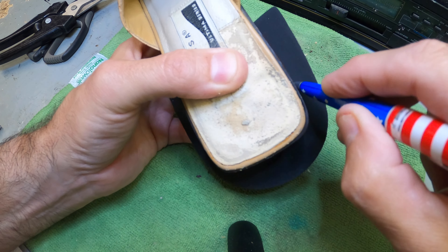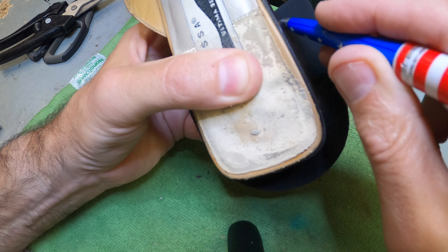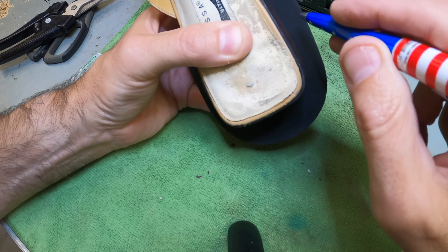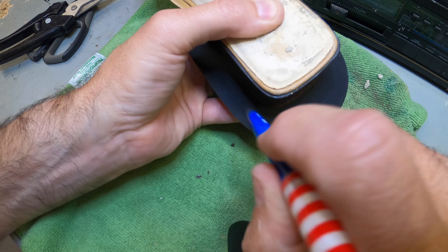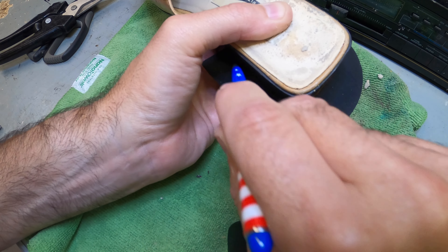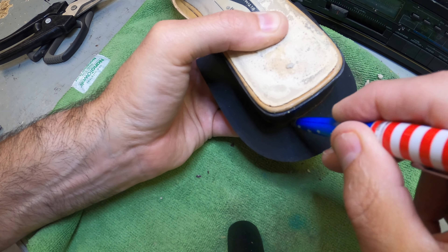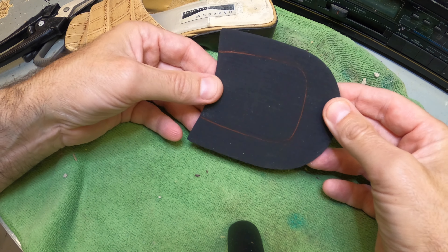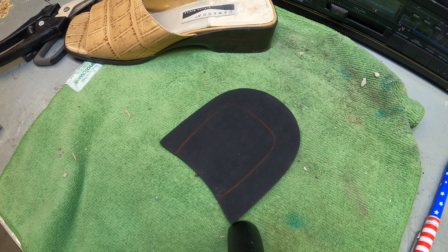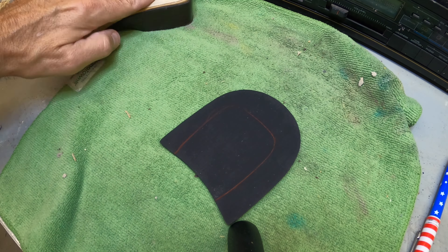So drawing a mark on the heel — basically just trace it around. The idea is just cut it out. You can always trim it down with a little sandpaper, but this is the goal. Just use a little pin and go around the heel, basically any kind of mark you can get as a guide. Hopefully you can see we do have an outline. I'm going to cut that with some scissors.